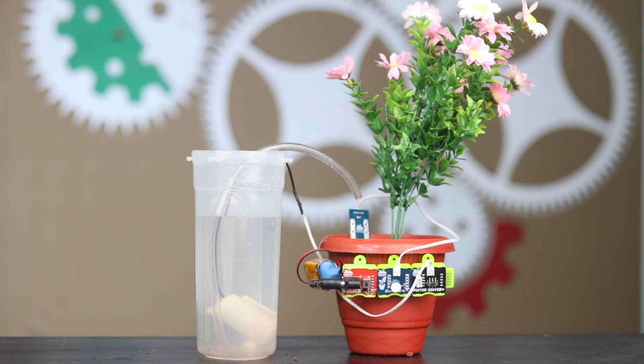Hey WitBlox makers, welcome to a new project by WitBlox where we build electronic projects to help you learn and understand robotics in a fun and easy way. This time we are going to make a Smart Plant Watering System.